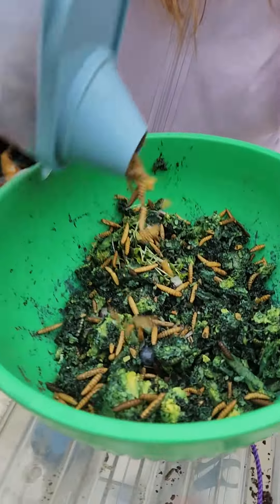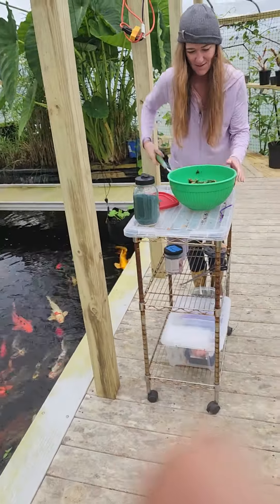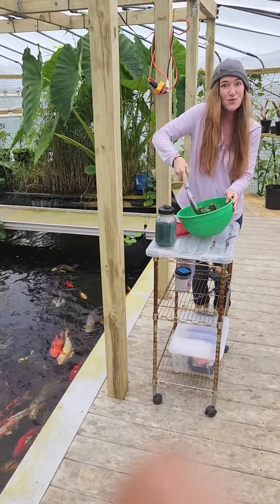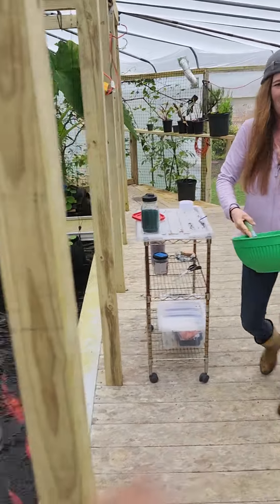I'm going to mix up some non-GMO dried soldier worms for a little crunchy coating. They love it.